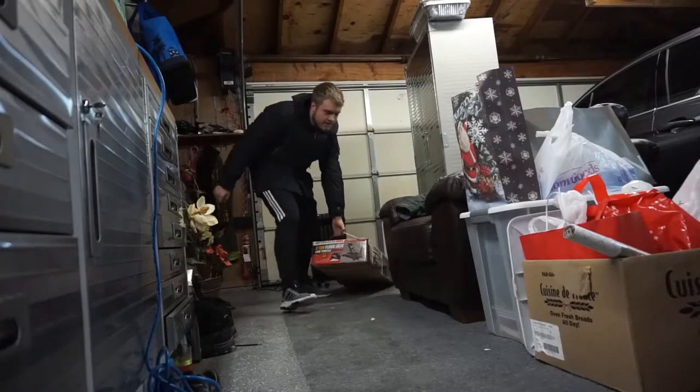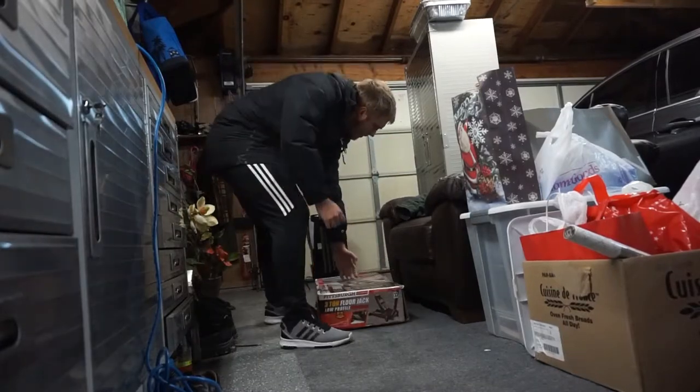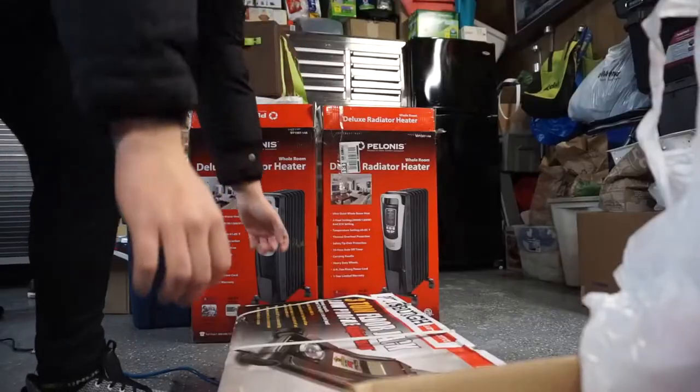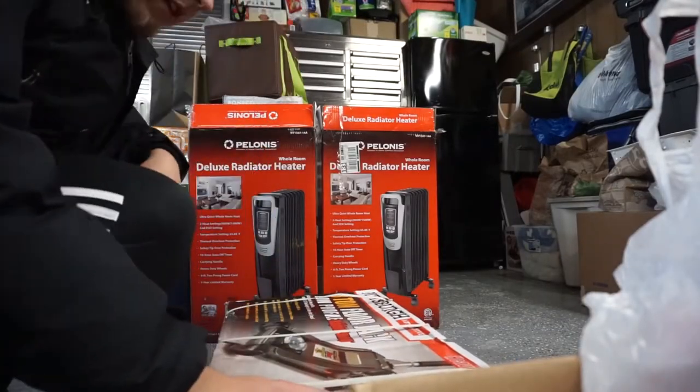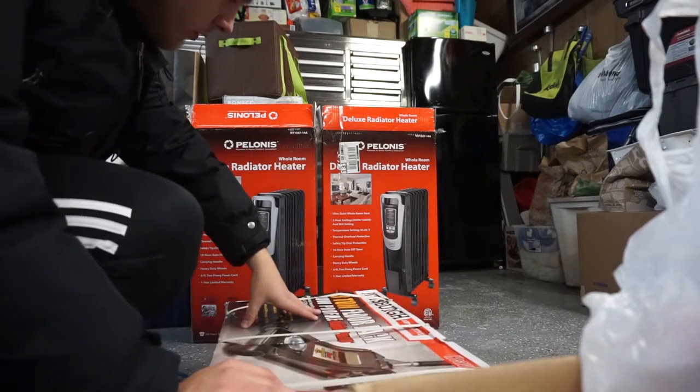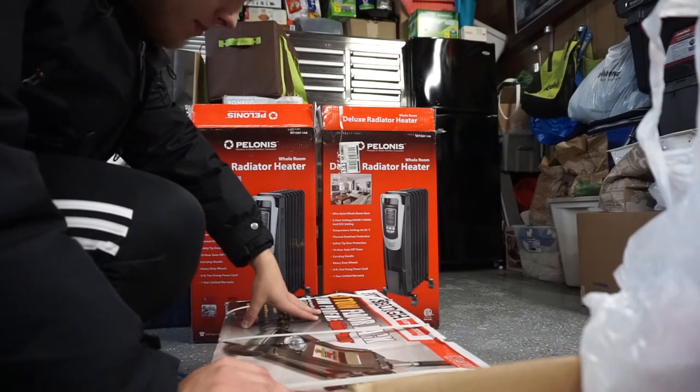So much warmer in here. All right, dry my shoes. So for Christmas from my aunt I got this Pittsburgh three-ton floor jack, low profile with a rapid pump.